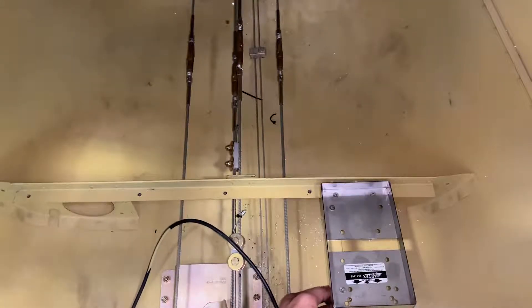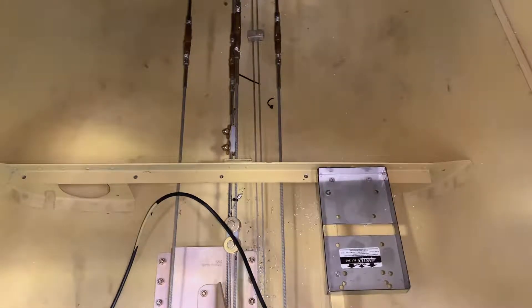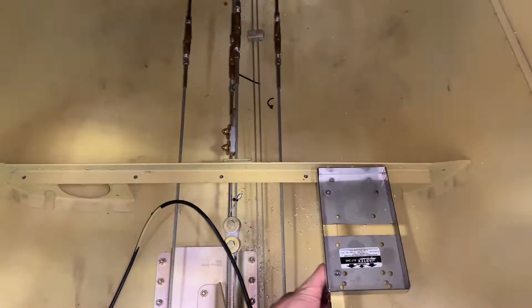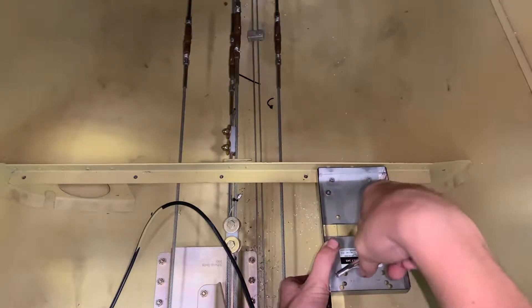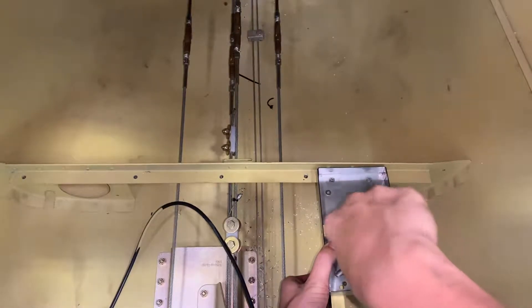Alright, so now I have my socket — I'm going to hold it right there. I got myself a ratchet. Just make sure you hold it and make sure it goes like that, tightens right, and then it clicks when it's going left, so you know it's going the right way. Just push down on this one, make sure the socket's on there, and go like this until it's not too tight. You can turn the screwdriver — you don't even have to move the ratchet.